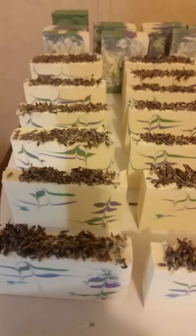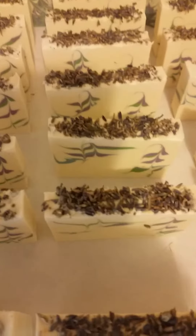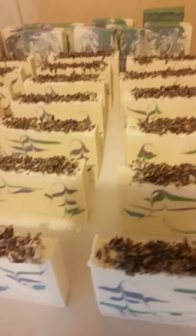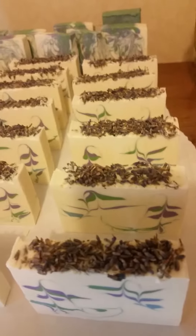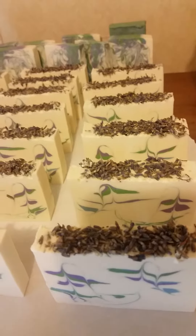My husband is going to work on making me a soap cutter. I did have one, but he used it for something a couple years ago and broke the string on it and couldn't figure out how to replace the string. Anyhow, this is the cut video of the lavender, oatmeal, and honey.